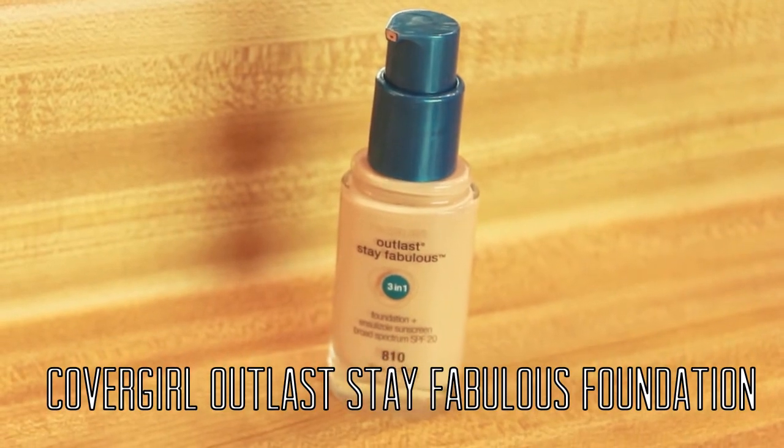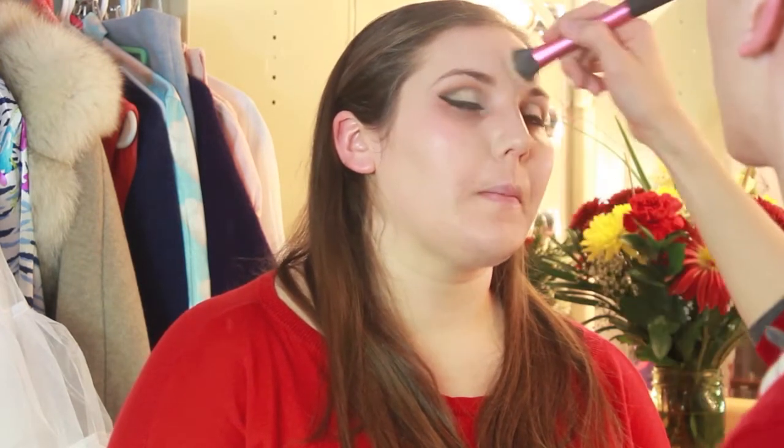For foundation I'm using the CoverGirl Outlast Stay Fabulous Foundation in 810 Classic Ivory. This is Jessie's own foundation — she loves it because it's full coverage and I thought it was perfect for the look. I'm just applying this with the Real Techniques Expert Face Brush and blending that in, and then taking a clean stippling brush to further blend the foundation into the skin.